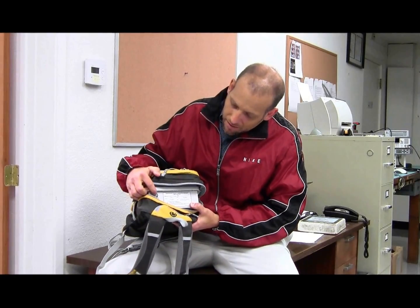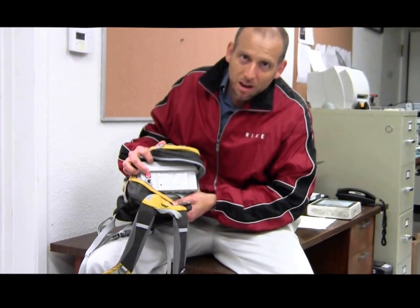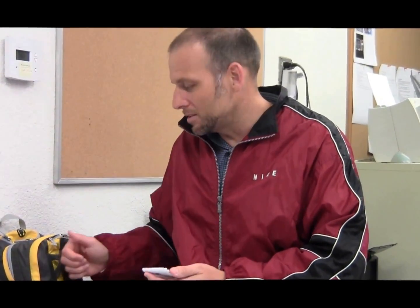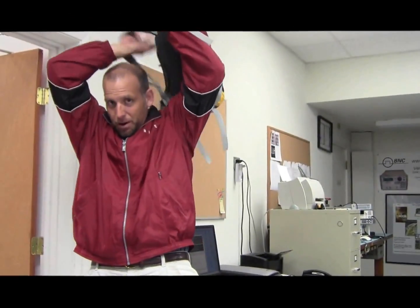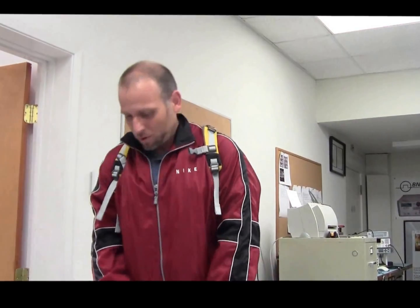I'm going to go ahead and turn my unit on here. You can see the red LED there indicating the power's on, and I'll go ahead and zip back up my instrument. The interface of the instrument is on a smartphone or PDA. We have an app that's available, delivered with the instrument, or we can provide a small device as well. Today we're using a basic Samsung Android PDA. While that's booting up, I'll put my backpack on to demonstrate the typical mode of operation. It's a very light backpack and works quite well.